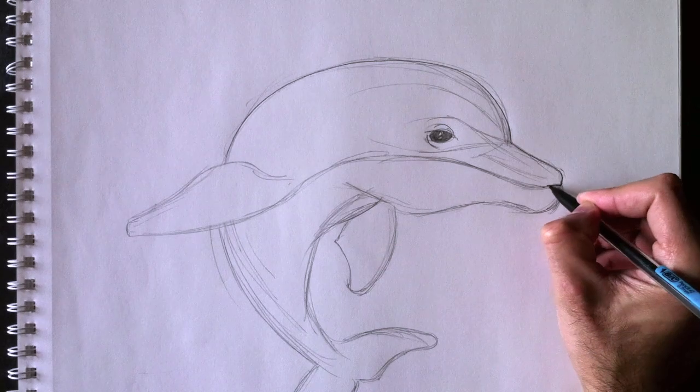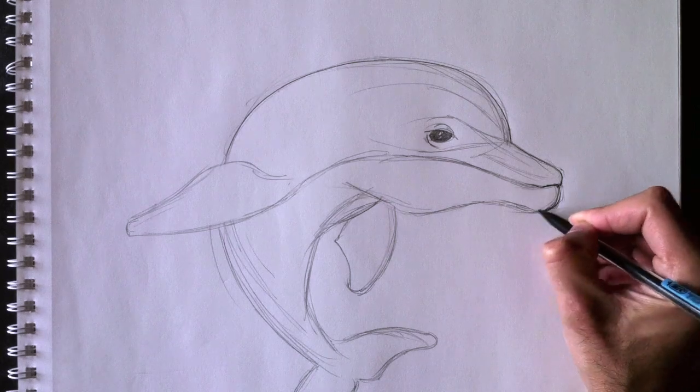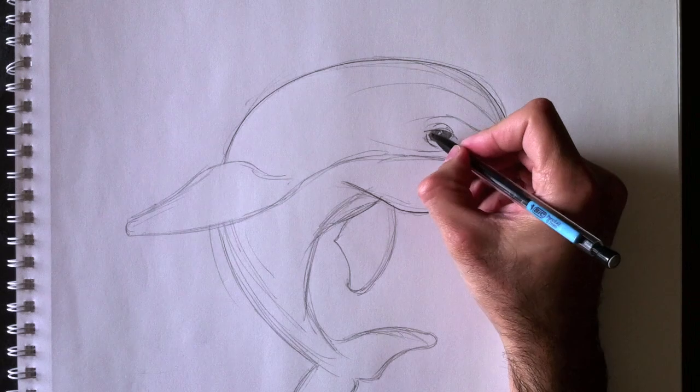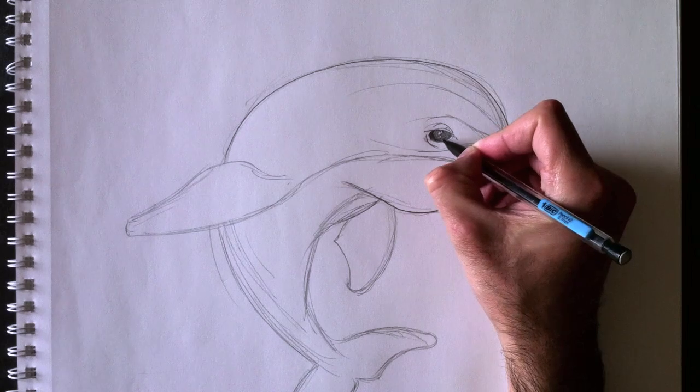Just like this — comme ceci — en assombrissant certaines sections. En faisant une ligne un petit peu plus épaisse parfois et plus mince par d'autres fois, ça donne un beau réalisme à l'illustration. So, by making certain lines thicker and certain other lines thinner, you give a great realism to your drawing.